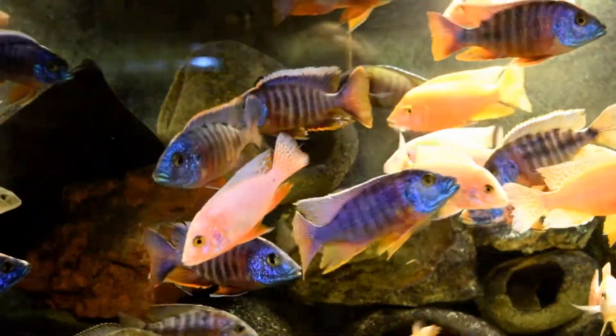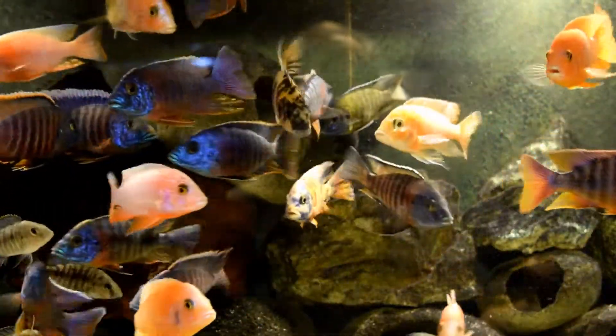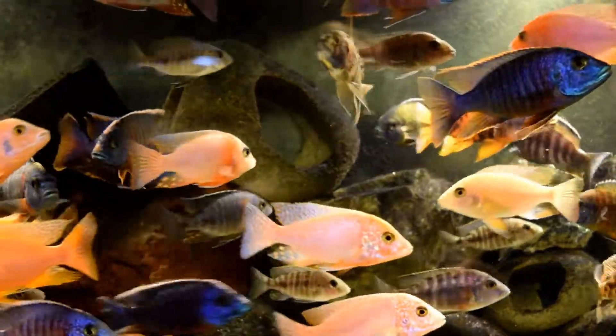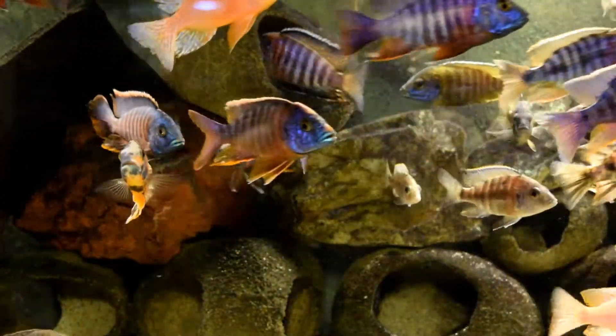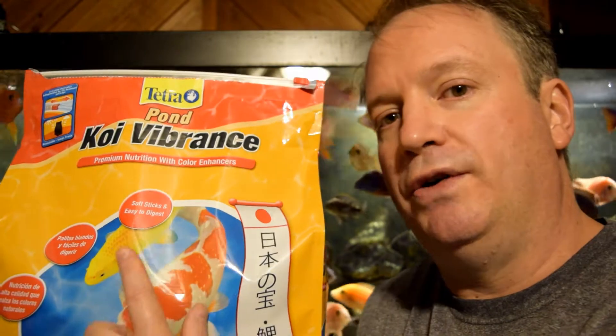Let me show you what I'm using now. It's what a fish farm breeder uses in his fish store. I should have used it in the past because it's economical and it works great, and the fish really love it. What I'm going to use — and not stop using — is the Tetra Koi Vibrance.